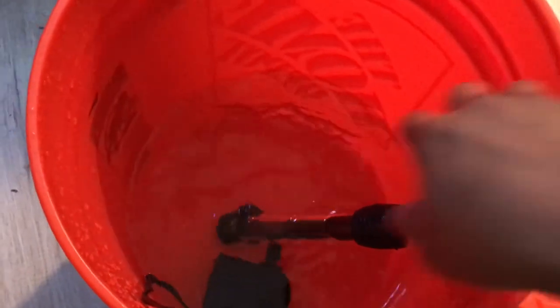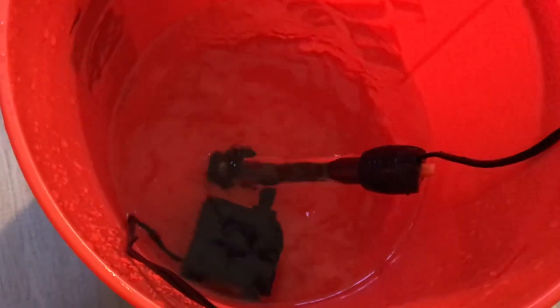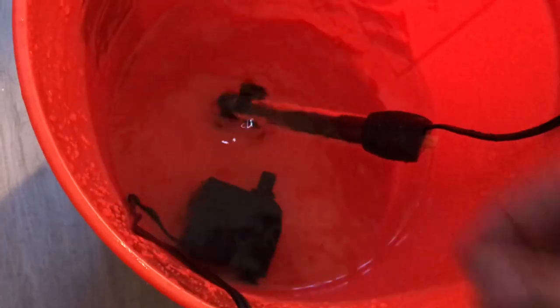After you're done, you want to make sure you rinse all the equipment you use. I like to run the pump through some fresh water and also have the heater in there. Make sure all the salt water is off of it so you don't have any salt built up when you store it.